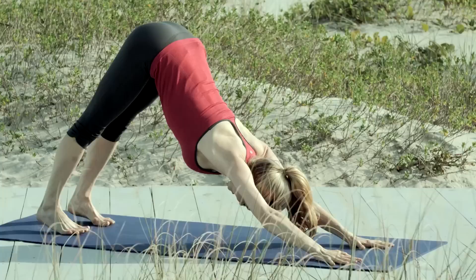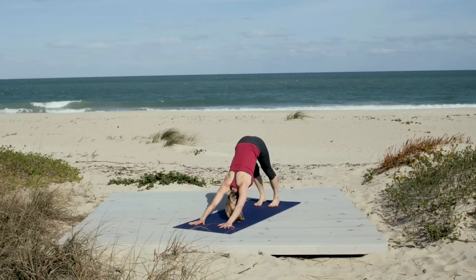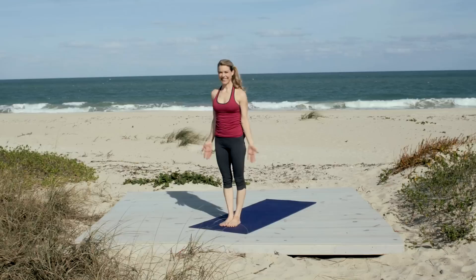Fire up your core. Feel your abdominals supporting you here. You can even look up to your ab region. Corset your front ribs. Engage the pelvic floor. Press firmly through your hands. Take another breath in, keeping your abs nice and engaged. At the bottom of your next exhale, step or hop forward. Inhale, lengthen out the spine. Exhale, fold. Inhale, swan dive up to stand. And again, keep drawing in the abs. And exhale, arms to the sides.